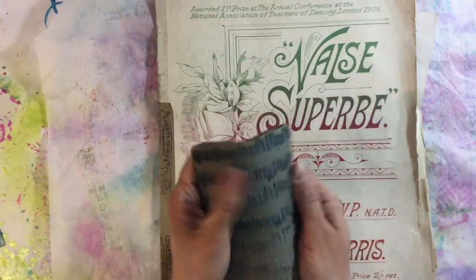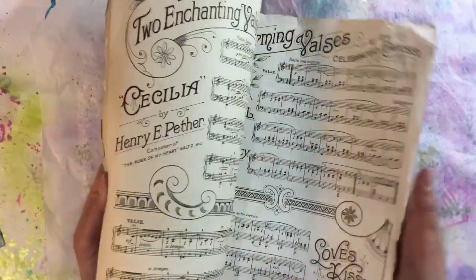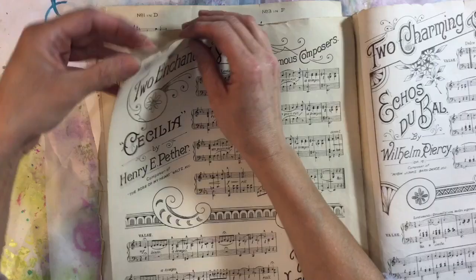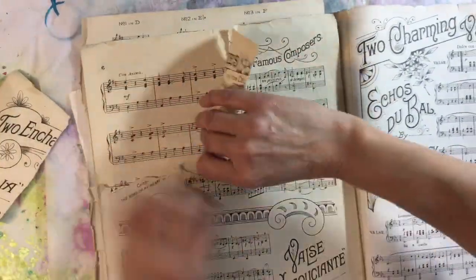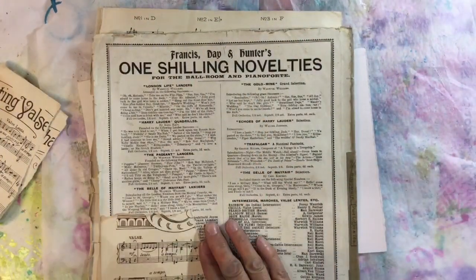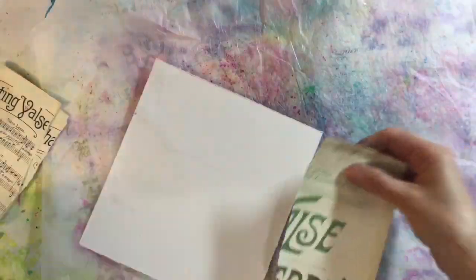I've got my music stamp - this was on a wooden block and I've taken it off - and then I've got an old music score as well and I thought I might use some of the pages here. These are just absolutely lovely. In fact, let's just tear some out. I want some music too, some different pieces - a bit off the back and a bit off the front as well.